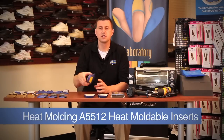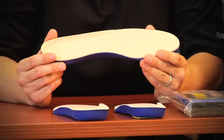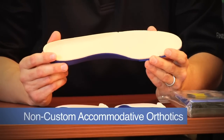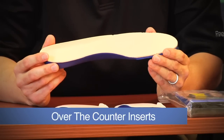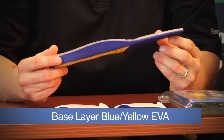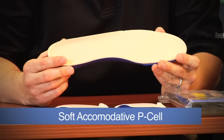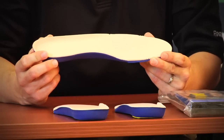These inserts have several different names including A5512, the code necessary for billing to Medicare as well as other insurance carriers, as well as non-custom accommodative orthotics, heat moldables, off-the-shelf or over-the-counter inserts. These inserts are made up of two types of materials: a base layer of blue and yellow EVA and a top layer of a soft accommodative material known as PSIL. These inserts have been approved by Medicare to be billed out as A5512.